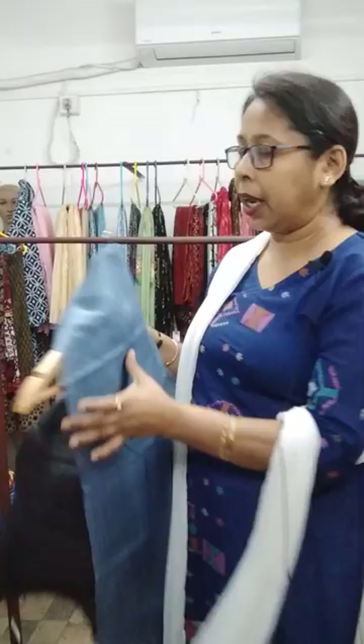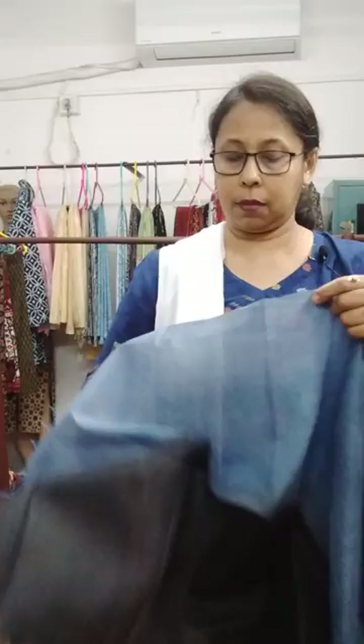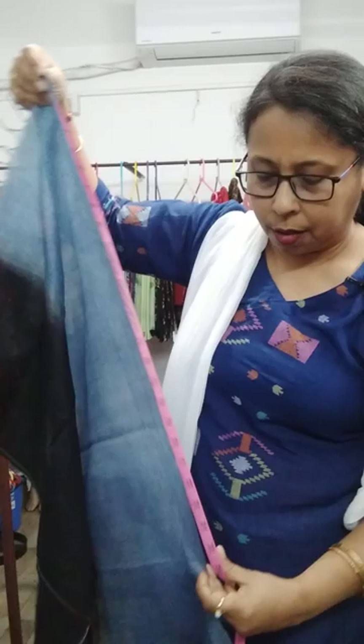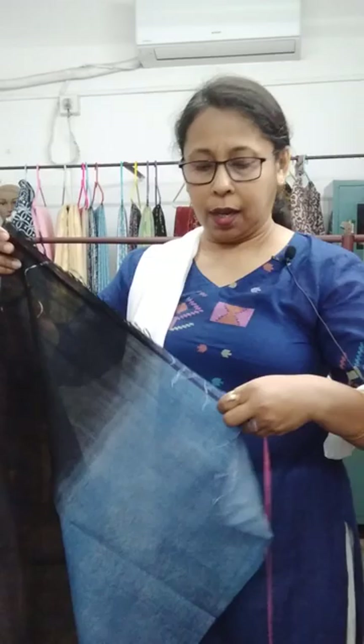And the last one is gray and black — gray with black. The price is one thousand and fifty. Let me measure it once again — approximately two meters, one point nine zero, and 22 inches width.